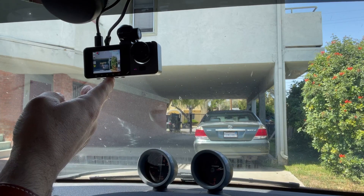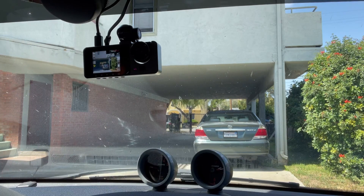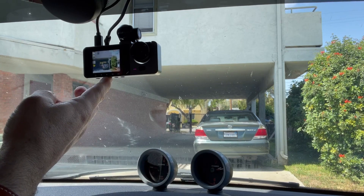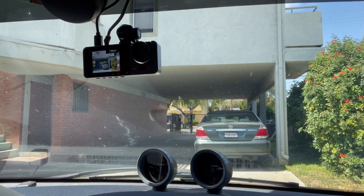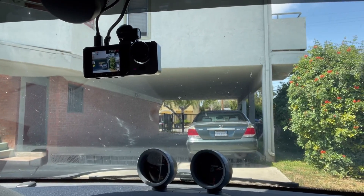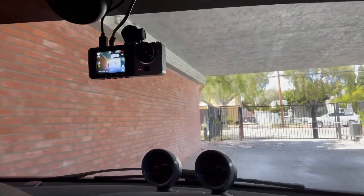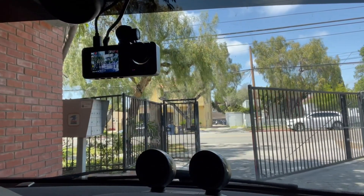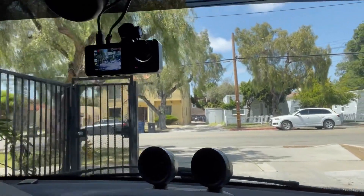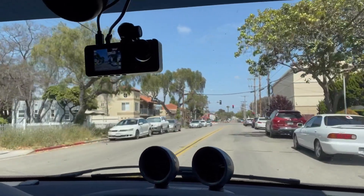That's the back camera over here, and when you put it in reverse it also records everything in the back. Right here it says 4K — this is the 4K video recording right now. It records everything in the front, in the back, and this is really good for Uber drivers because you can record what's inside the car for your own safety.